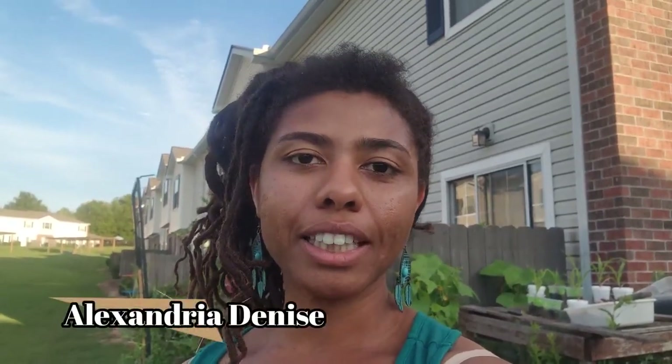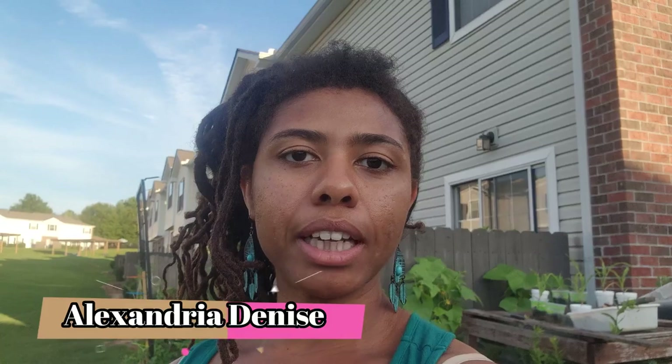What's up, wild people! Welcome back to my channel. If you're new, I'm Alexandria Denise, and I'm here with another garden update this week about my three sisters. If you haven't watched the other three sisters video — my three sisters are fighting — you can go back and watch that video to get context of what I'm doing.